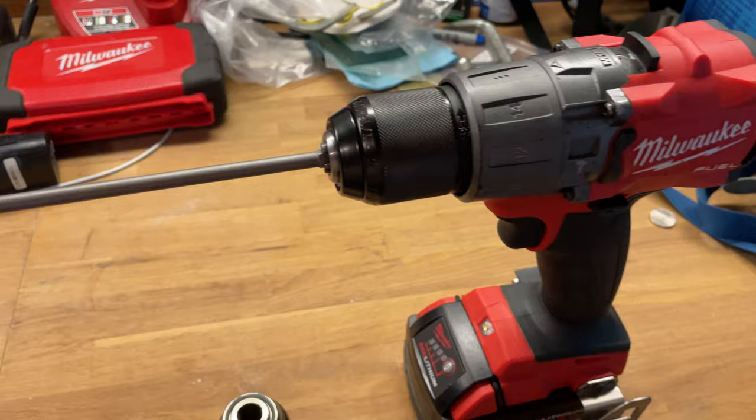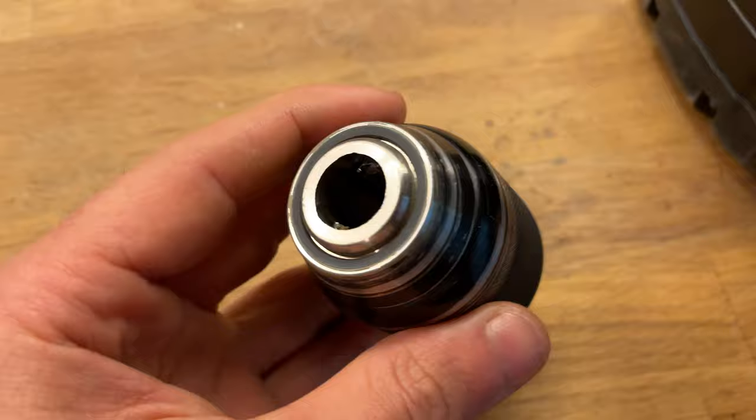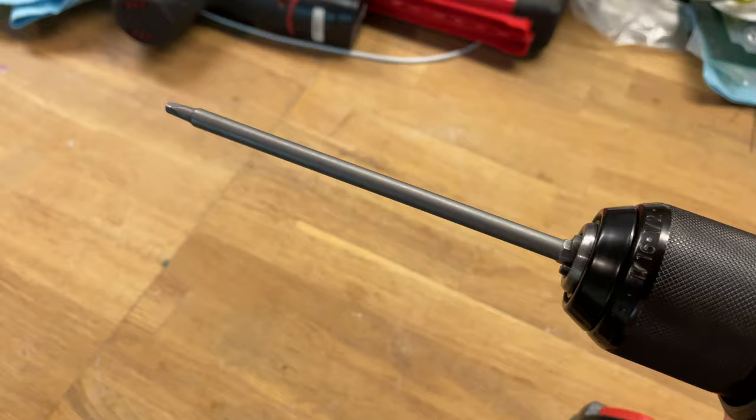Finally, I was tipped off to Röhm — R-O-H-M with an umlaut — I believe is how it's pronounced. It's a German company, and their chucks. So here I have a replacement chuck. This is the original Milwaukee chuck. And this brand new chuck — check it out.